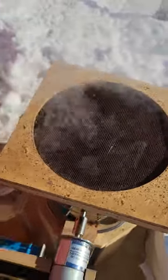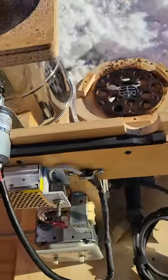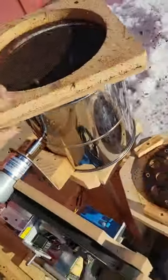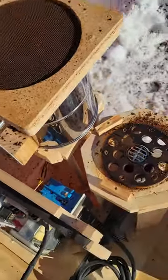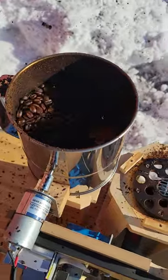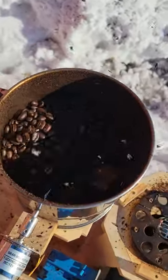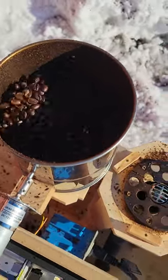We're going to switch it over — put it on the cooling side, let it blow all that chaff off. Turn off the heat, let it cool down. I'll usually keep it in here until it gets down to around 120 degrees, and then I'll dump it.